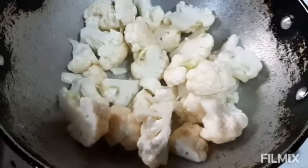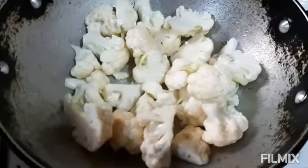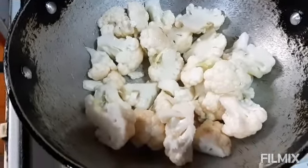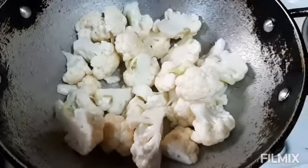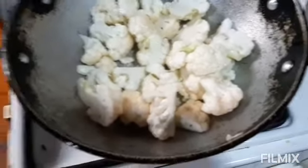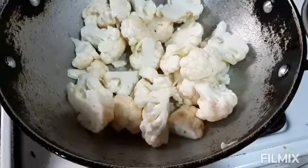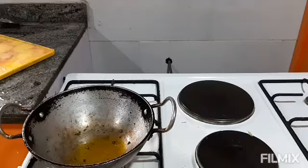Hi, hello, good morning! Welcome to Kalayani Kapna Kitchen. For afternoon we are making cauliflower and matar vegetables. We have cut the cauliflower and we are frying it now, then we will make the vegetable.